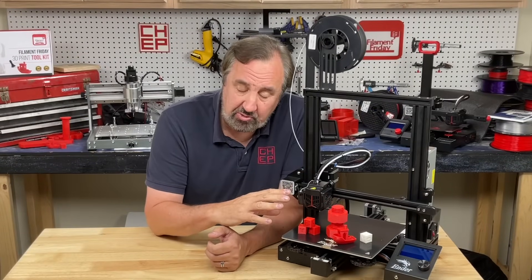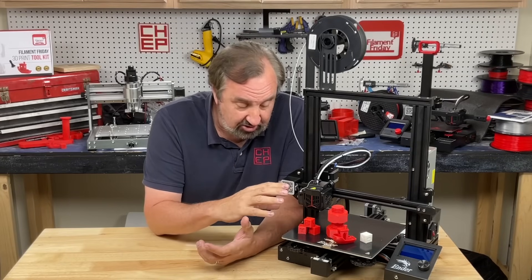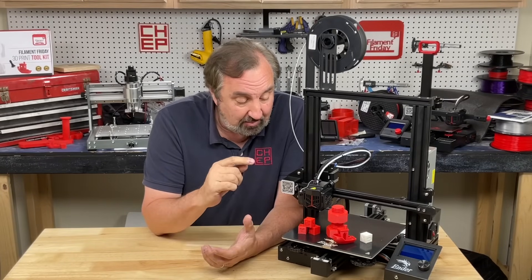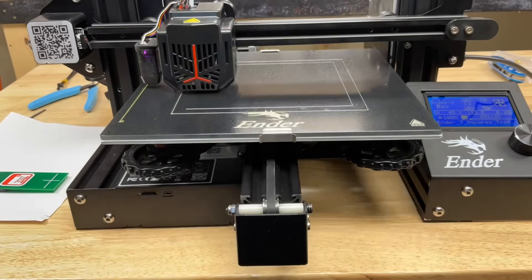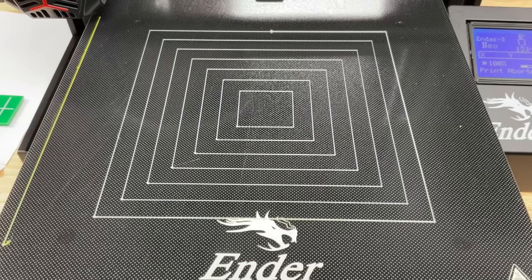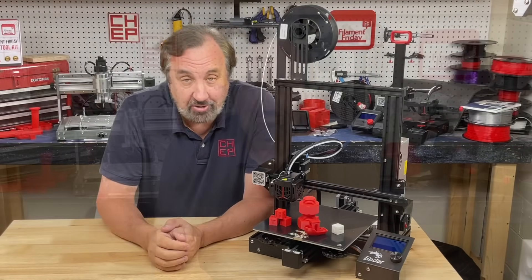I've run some test prints but need to do a lot more printing to give a full opinion. Initially, the print quality I'm getting is quite good, and I'm really happy with the auto level — it was easy to operate from the menu and I got a perfect bed level on the first try. I'll put links in the description below if you want to get one and do your own evaluation.